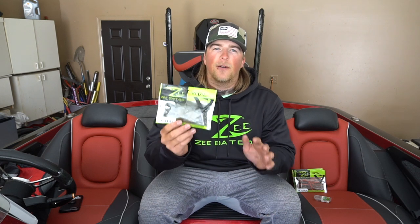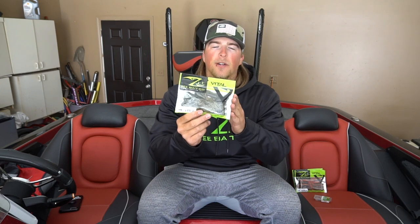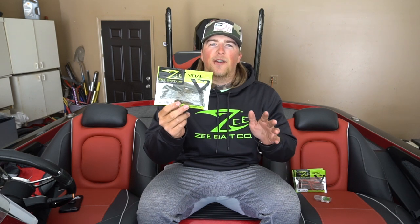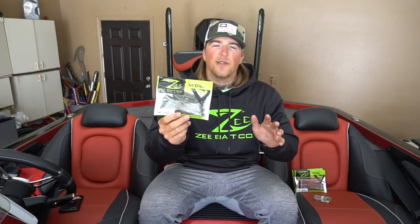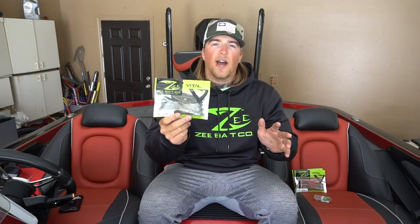Before I show you the two different ways to rig a tube jig, I just wanted to talk a little bit about the Zbait tubes. These are the three and a half inch tubes in the green pumpkin color. Zbait has a bunch of different colors on their website, but green pumpkin is one of my favorite colors to use here in the Midwest. When you're throwing green pumpkin, be ready — you're going to catch a ton of fish. I'll leave the link below to their website.